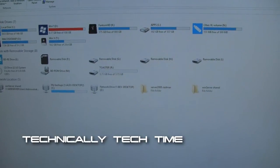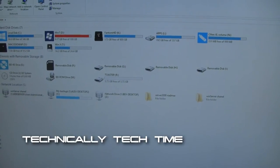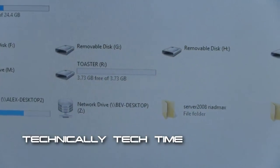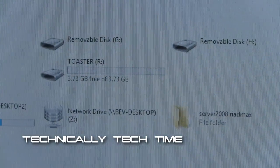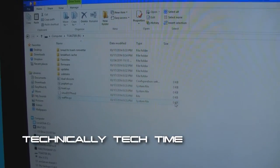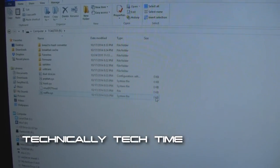After a few moments, go ahead and open My Computer and find where your toaster is listed. After you've double-clicked the toaster, you're going to see a bunch of folders and files listed.